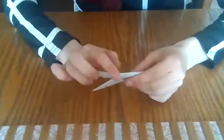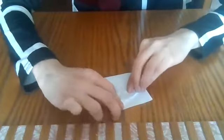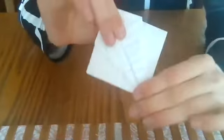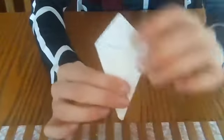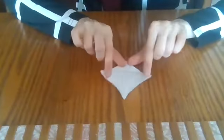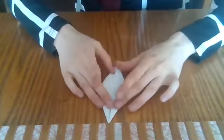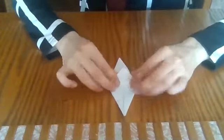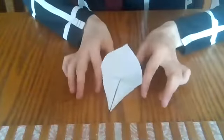So now you have this part that's kind of open and this part that is closed. With the open part, you want to take it right here and make a really skinny triangle like that. Same thing on this side. And then you want to flip it and do the same thing on the other side. Open this all the way up, and then push down on the edges like this.